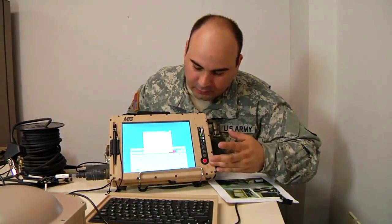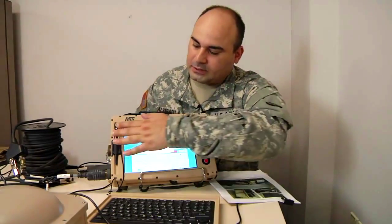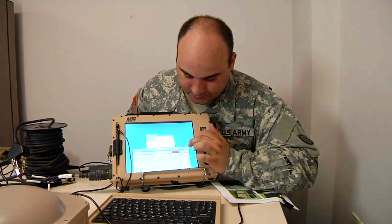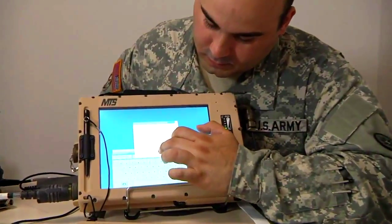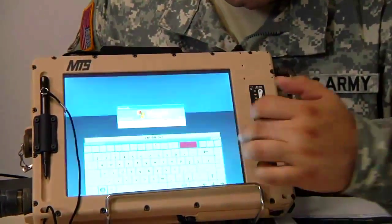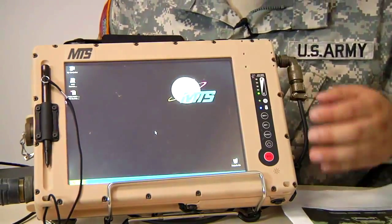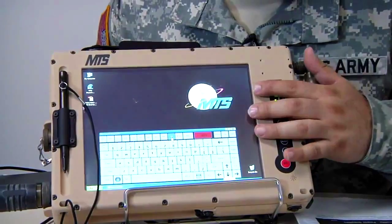The MTS tablet has two methods of input: you can use the keyboard or you can use the stylus because it is a touch screen. It is not as precise as our smartphones because the touch screen was first implemented when it was not perfected into these tablets.